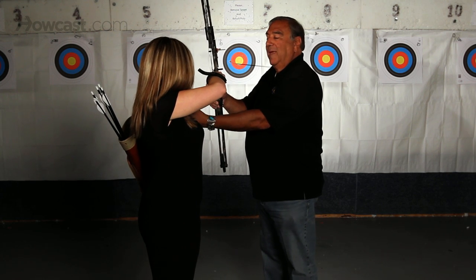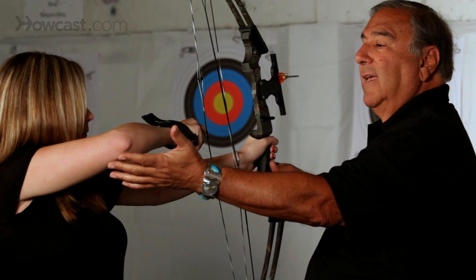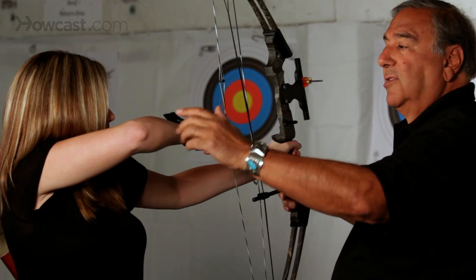So bend your arm — even if you just bend it slightly, as long as it's bent. Placing the elbow high, higher than the shoulder, then puts the muscles in the proper line.